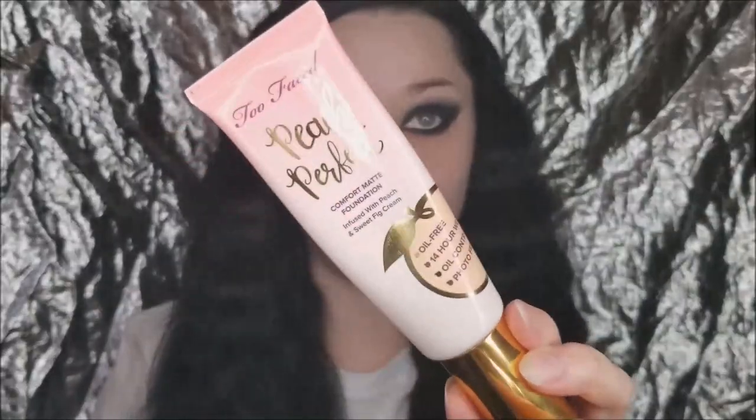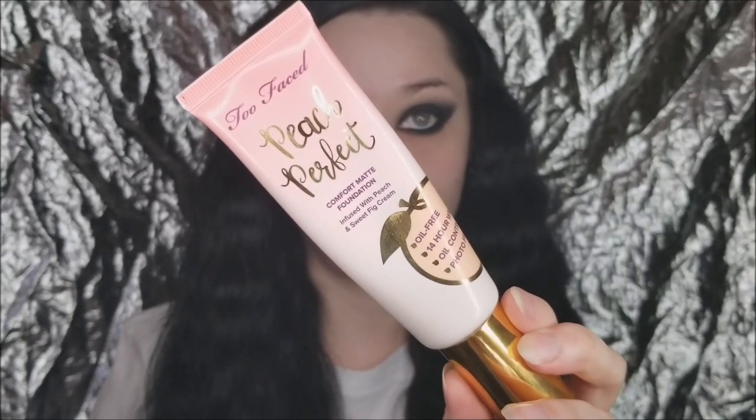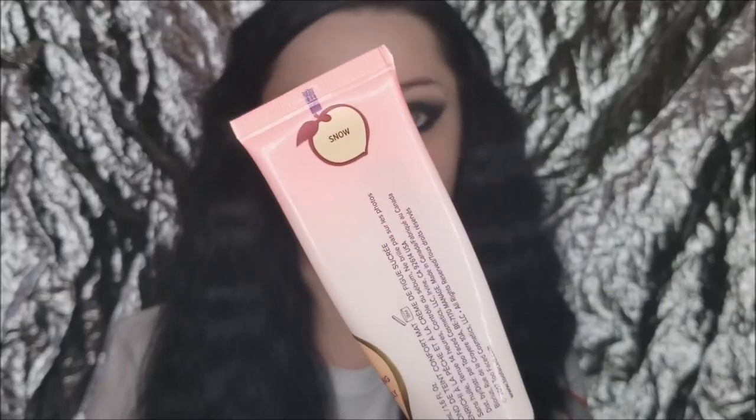I'm really trying to keep it in a very precise cat eye shape on the bottom because if you do it too smoky you might get raccoon eyes. I mean, this is a pretty raccoon-y look, but you want to be careful not to smoke it out too too much.